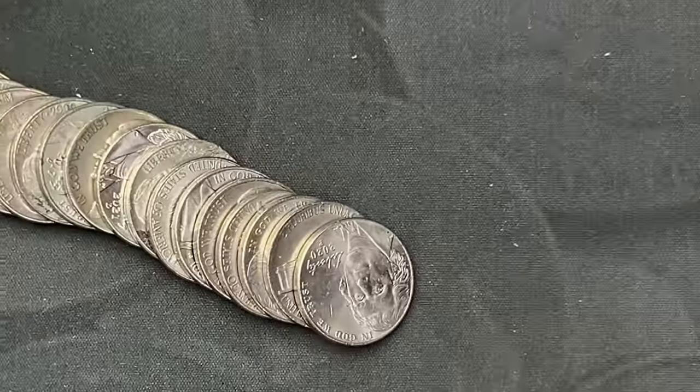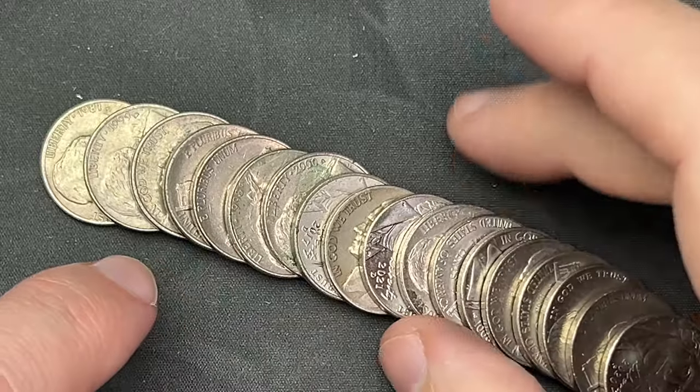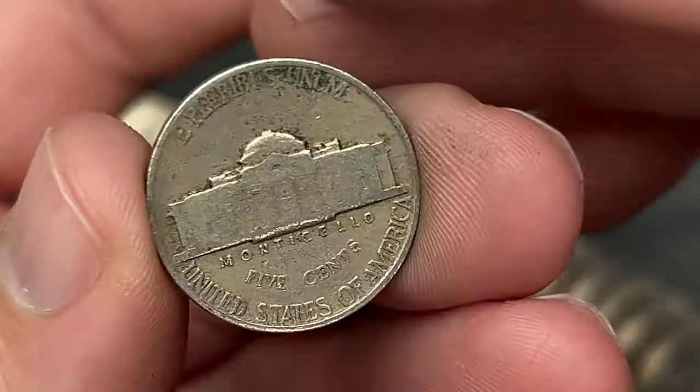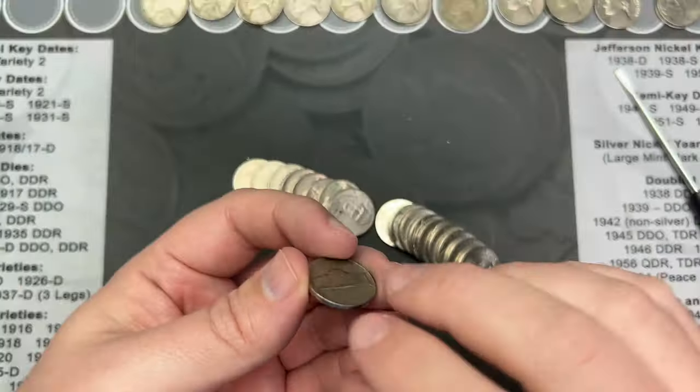Roll 49, I've got one here that has that older look to it. You can see it just has that older feel to the surfaces — and it is a 1947, out of Philadelphia. Cool!